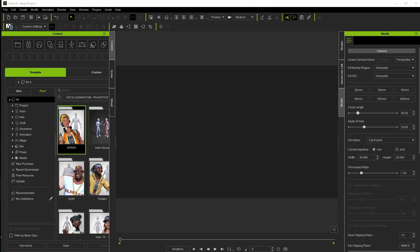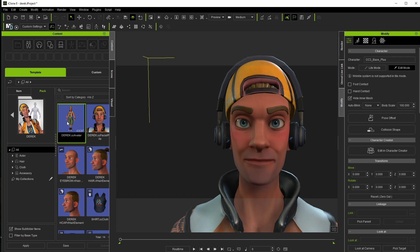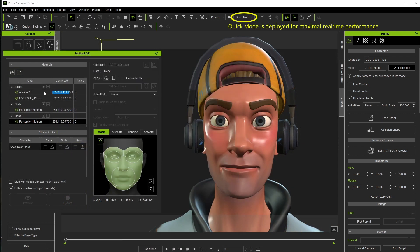I myself like to have a decent frame rate when previewing, so I'm going to drop the quality to Quick, though Medium might work well too — and this is just during capture; I'll up the quality again when viewing the results. I did forget to mention earlier that the IP address for AccuFace and MotionLive does need to match. Once you set it up once, you probably won't need to again, but just make sure those numbers are the same.